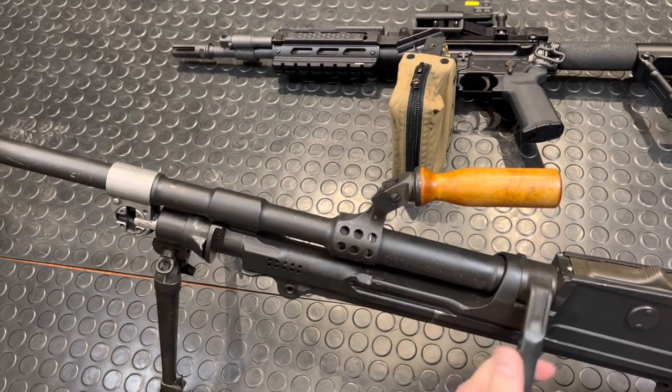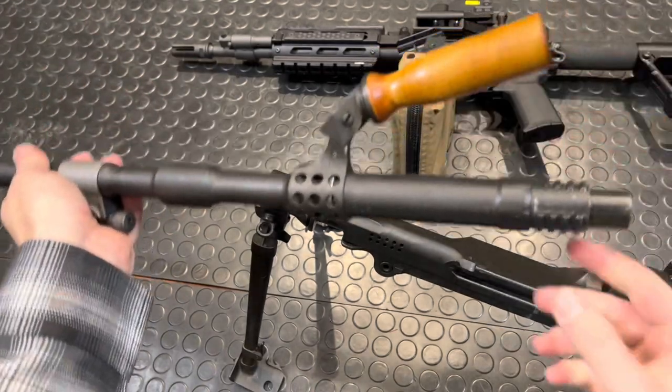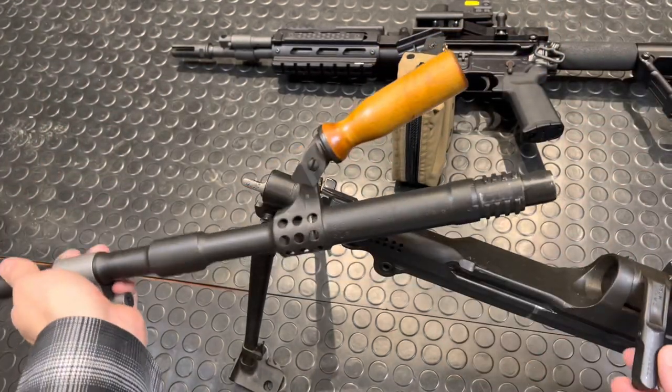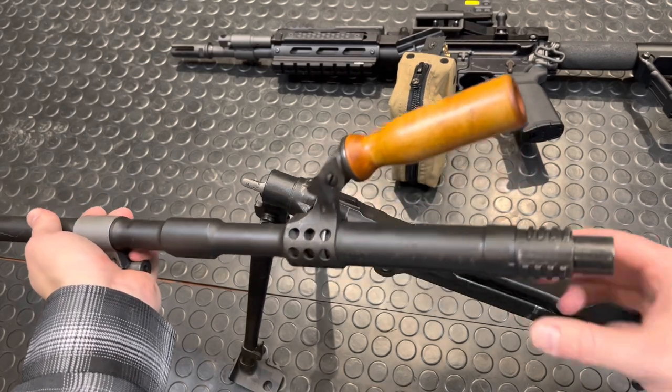Slide the dust cover closed. This barrel locking collar comes up, and the barrel comes right off. There you can see the interrupted threads. This goes in, you close this, and this has corresponding threads which then lock it in place.